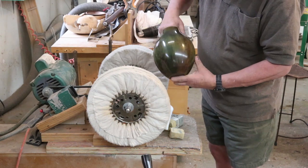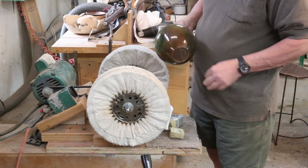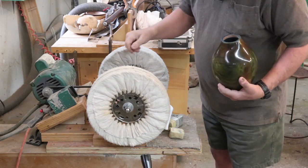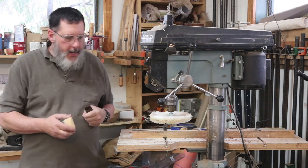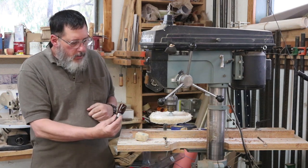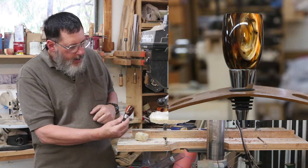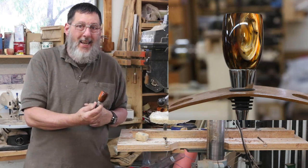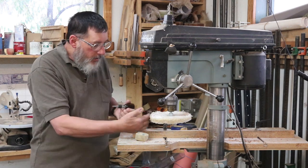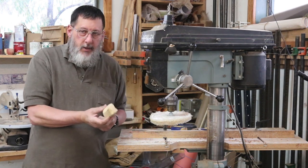I can't believe somebody hasn't bought this piece, but they haven't. Anyway, that's buffing. When it comes to buffing, you have to think outside the box — if you have a drill press it's a great way to buff one of your turned pieces. This is an acrylic bottle stopper. I usually buff these after sanding to 12,000 grit and I'll use a swirl remover. I'm going to do a little buffing on this on my drill press, charging it up with some Stewart-MacDonald medium grit buffing compound.